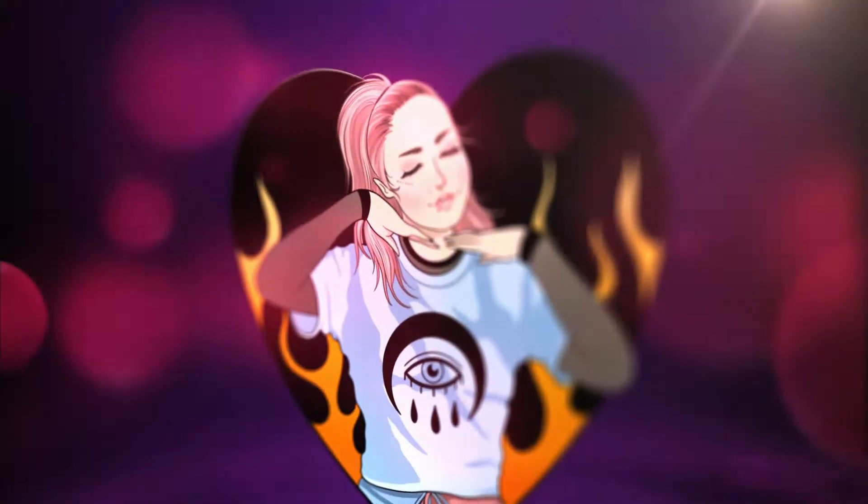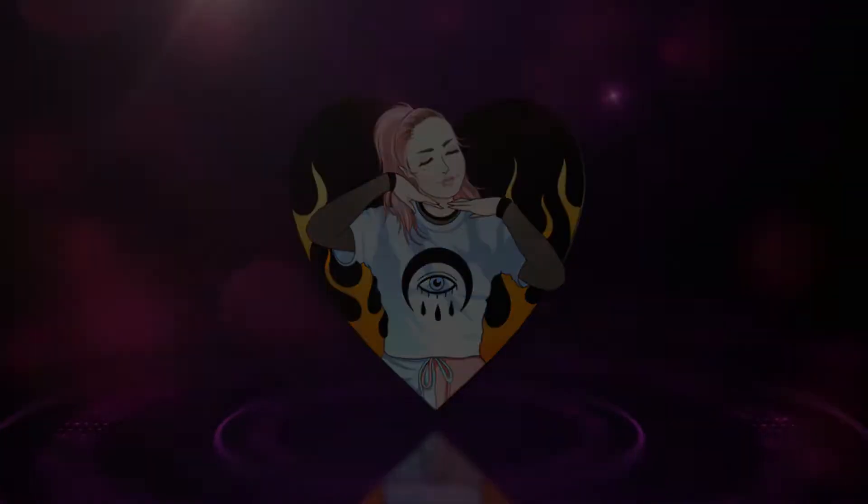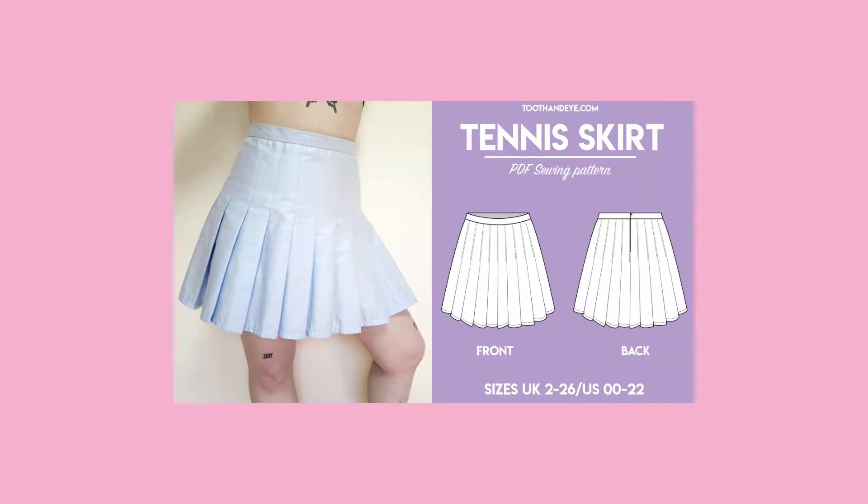I swear every time I make a new video, I have a whole new hair color. This time I went with a Beetlejuice green. Anyways, let's get into the tutorial. For this tutorial you will need the original tennis skirt pattern. This is available on ToothandEye.com and I also have a link in the description box.